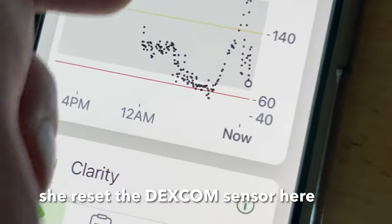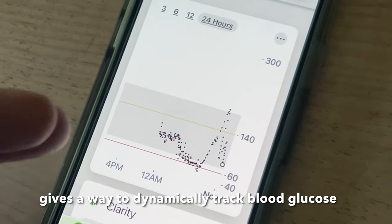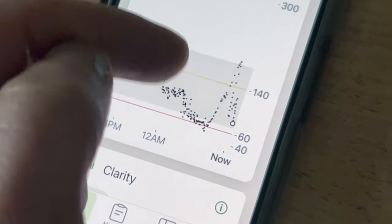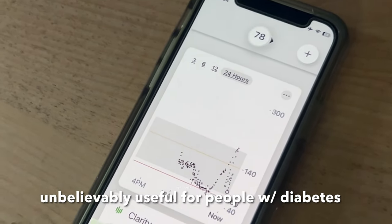She reset the Dexcom sensor here. What this does is it gives you a way to dynamically track. That's the low cutoff — the red line — and the yellow cutoff is where it gives you an alarm on either side of the yellow or red. So this is unbelievably useful for people with diabetes.